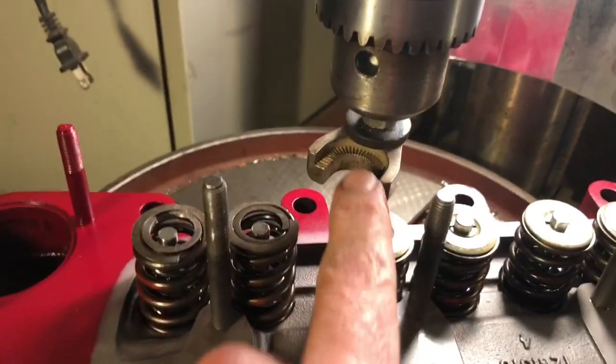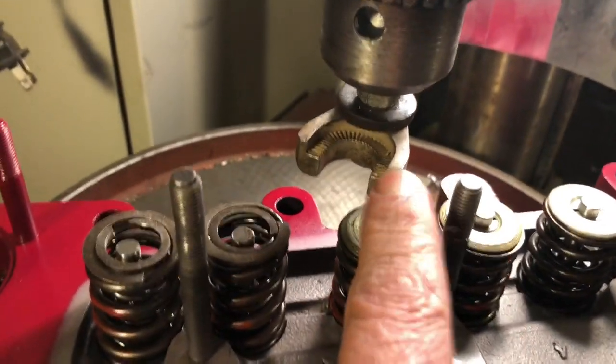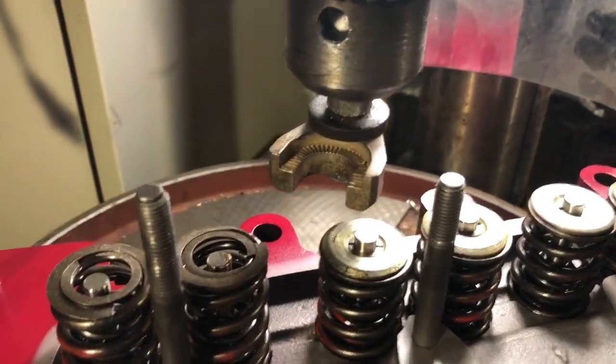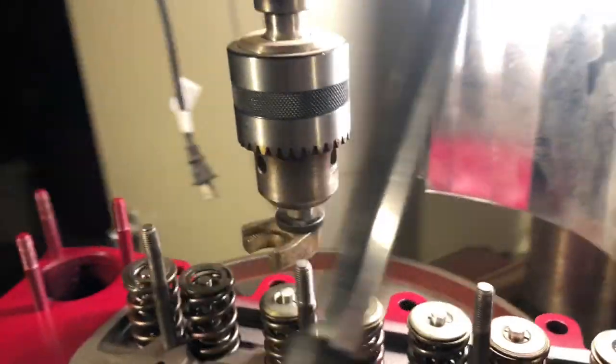And then over here — what's this thing? That is actually a Chevrolet distributor clamp, if I'm not mistaken. Put a bolt through it, a couple of stiff washers, and it makes a great tool.